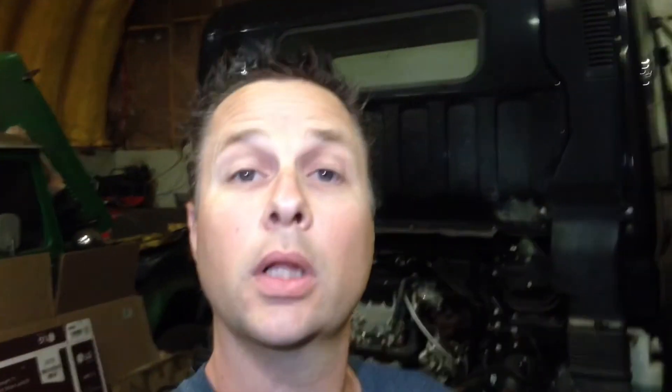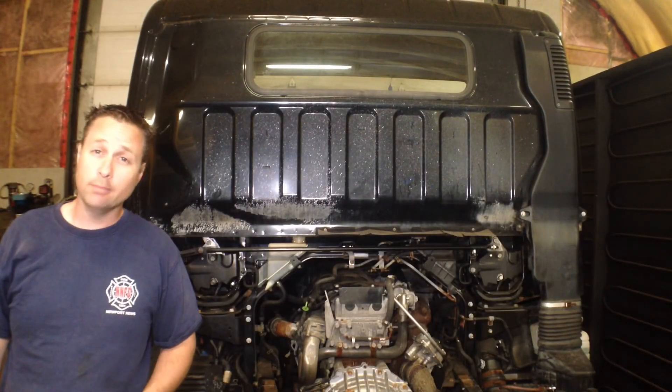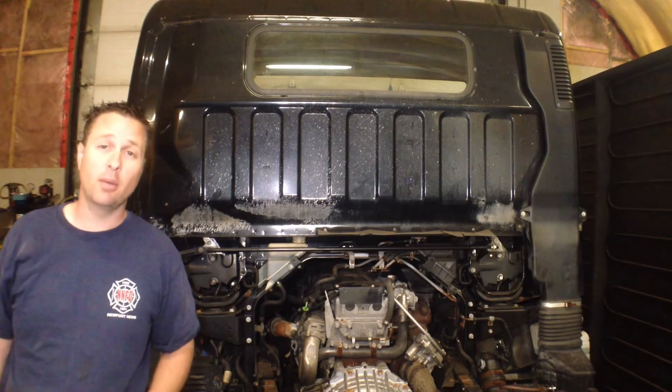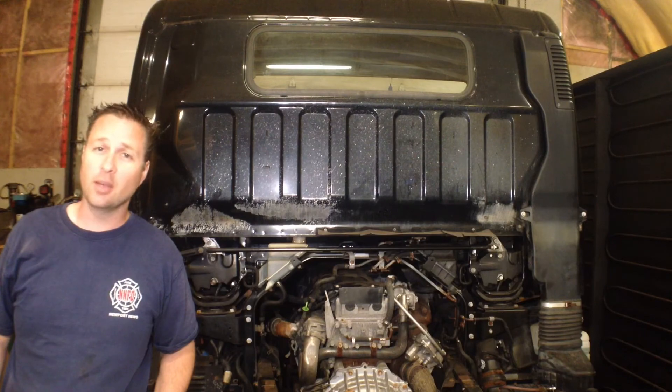Not so good. Quick little recap here: lower sensor was loose — did not solve the problem. Upper sensor potentially wired wrong — did not solve the problem. Swapped the upper and lower sensors — problem didn't move. So where do we go from here? It seems I still have some more digging to do. If you have any ideas, post them in the comments below and I'll be sure to check them. That's all I have for this time. Thanks for watching and we'll see you next time.